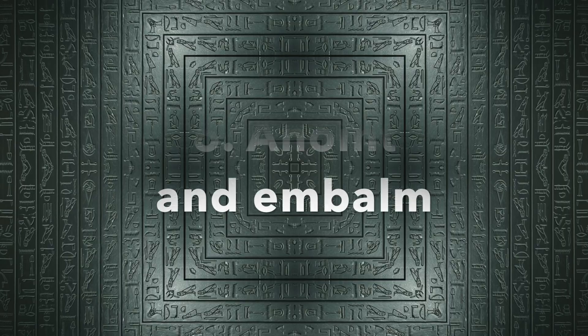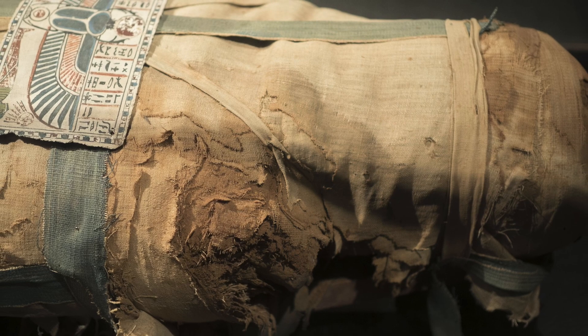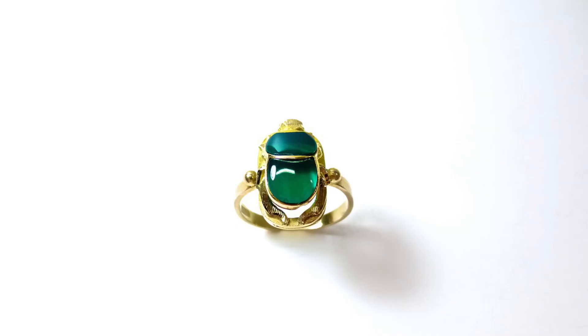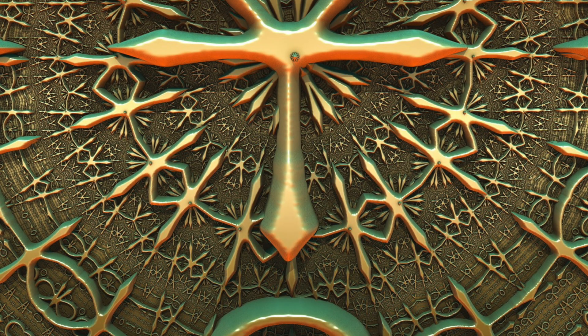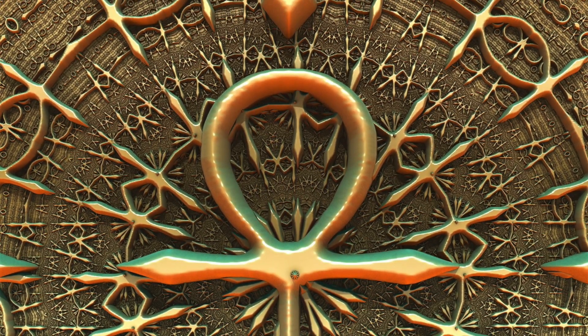Once the body is dehydrated, apply a range of sacred oils, resins, and balms to the body to help preserve it. Then, wrap it in several layers of linen bandages. As you are wrapping, place a series of magical amulets such as the Ankh, the symbol of life, within the various layers for extra magical protection in the afterlife.